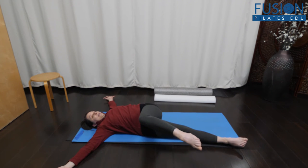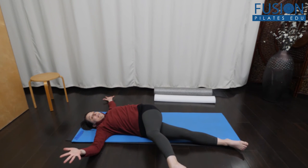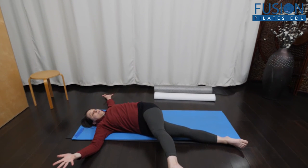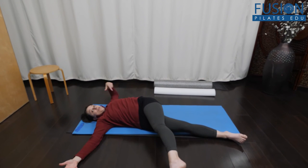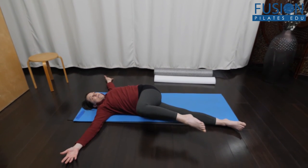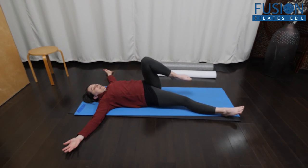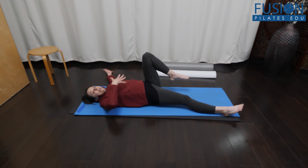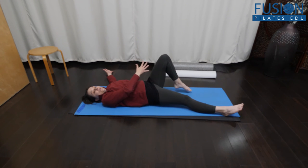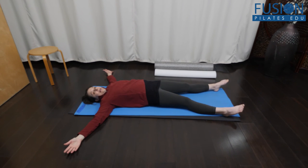But if they're able, as they extend that top leg, the weight of the leg is just going to pull the body into rotation. It can be a really nice fascial lengthening and rotation exercise without them even realizing they're going into rotation. Then you simply let the bones come back to neutral, release the foot into the floor, and gently lengthen back out.